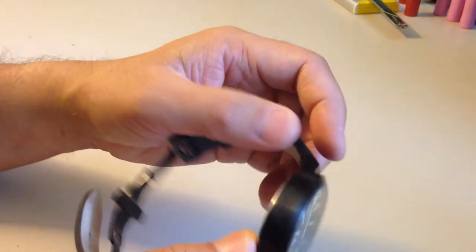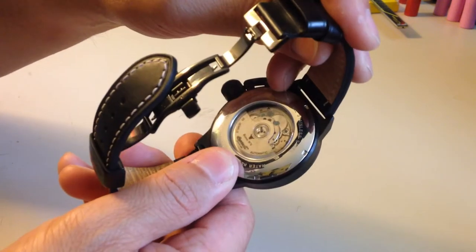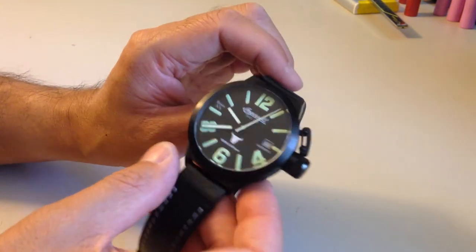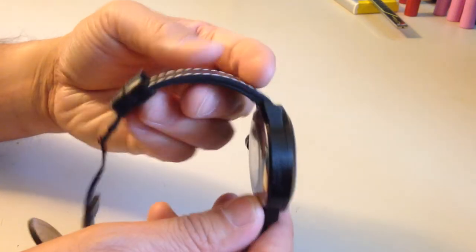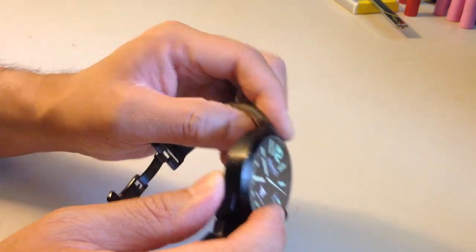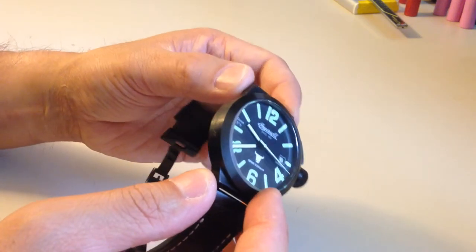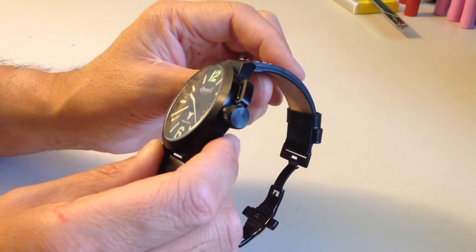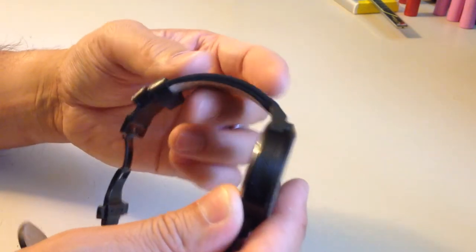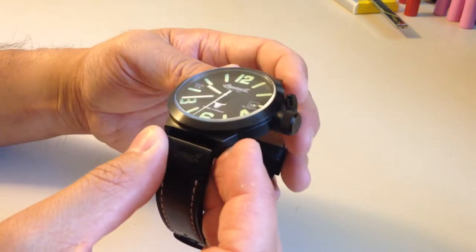The overall case with the canteen cover over the crown and the screw-in exhibition case back — the entire watch is rated for 10 ATMs of water pressure resistance. Being that it has a leather strap, I simply don't wear this watch in the water. That said, I'm not really afraid to get it wet. If I put on a silicone rubber strap or maybe a Kevlar stitched strap that has better water resistance than the leather one, I could very easily take it into the water — no problems there.